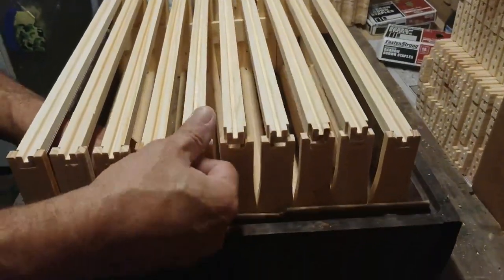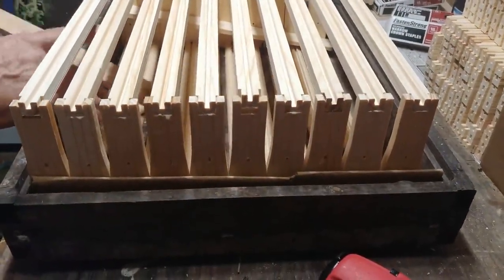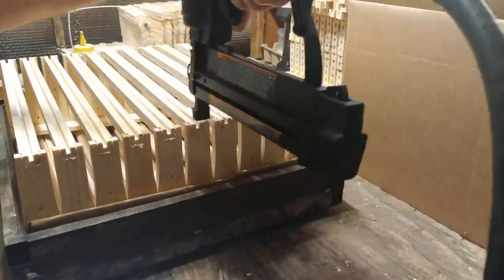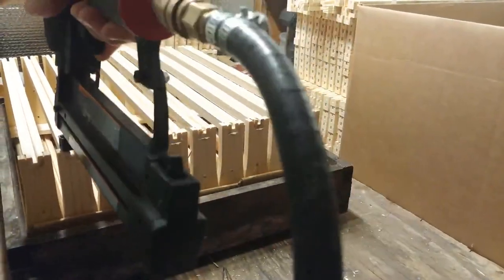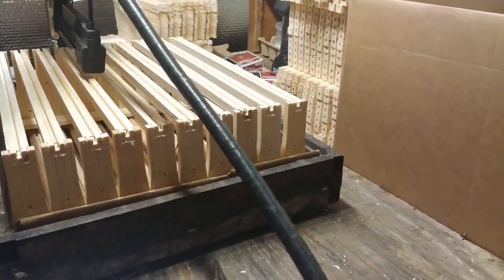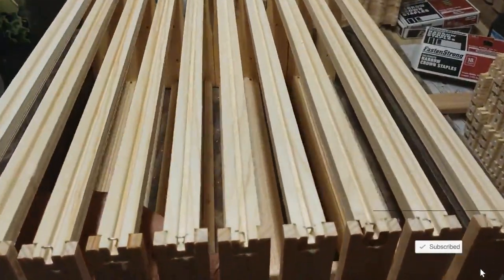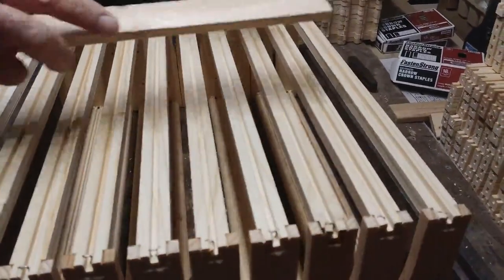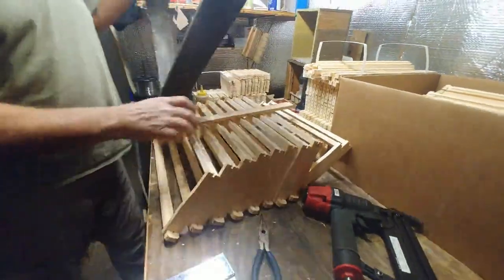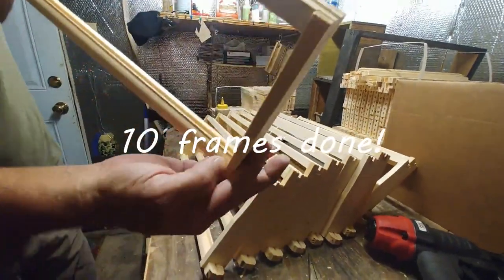I'm going to get my hand underneath here, pull these out, and shoot it again. Pull my shims out and then squeeze this out. And there's 10 — that's 10. Ready to go. See how the glue squeezes out nice? It's not wasting it, but it's showing you it's there.